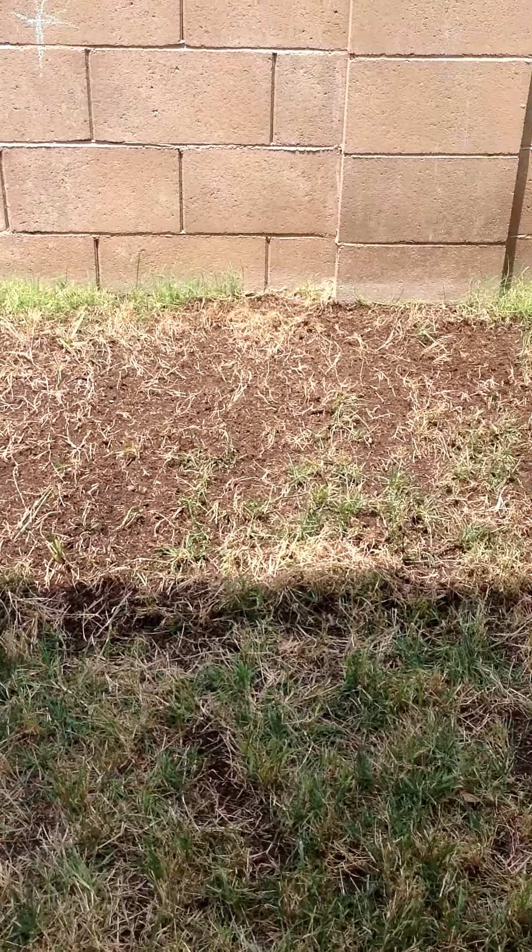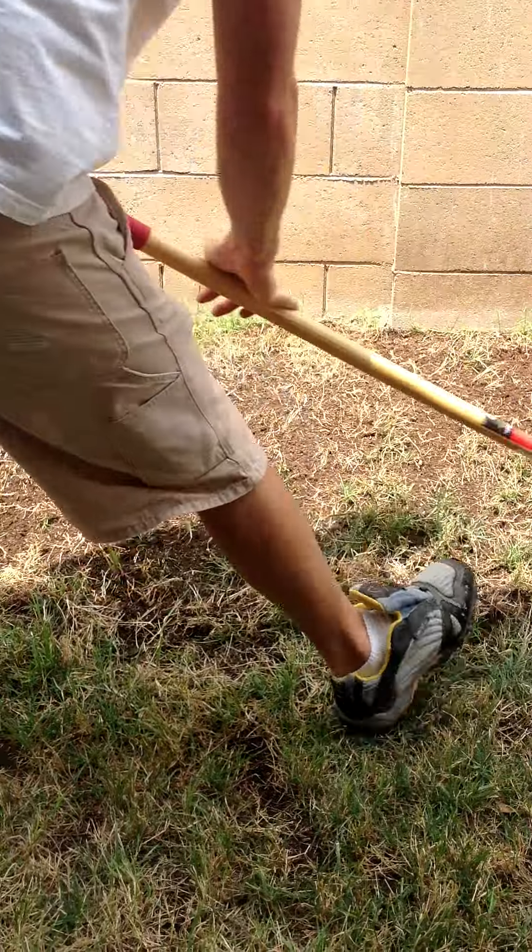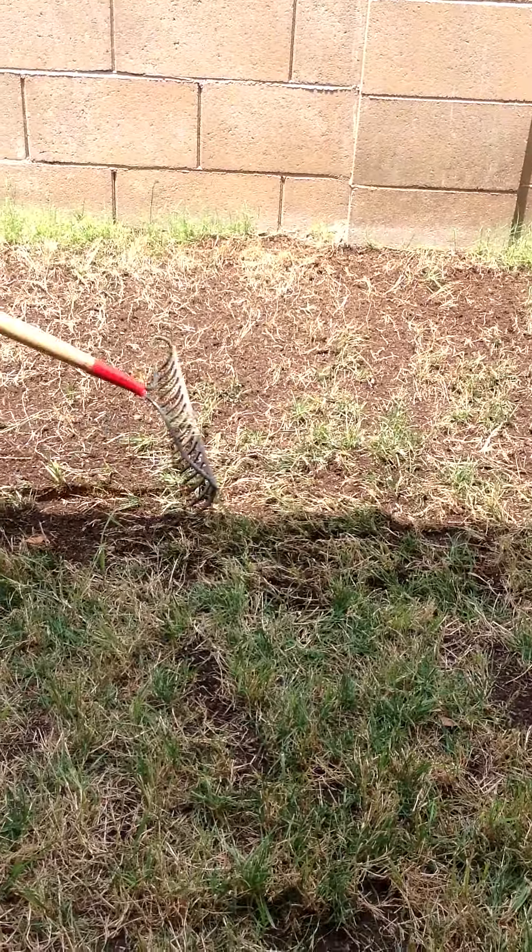June 29, 2013. This is a different part of the ground that has a dead spot. It's not completely dead, but it's mostly dead. So we're going to do the same thing — we're going to remove this dead grass.